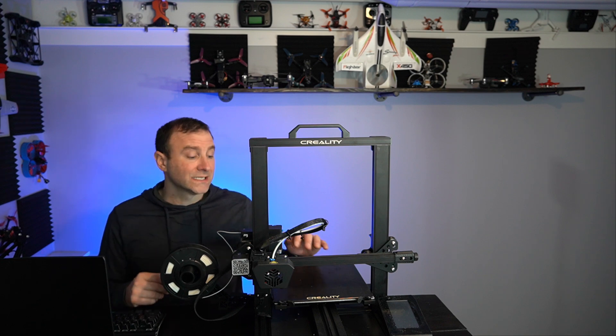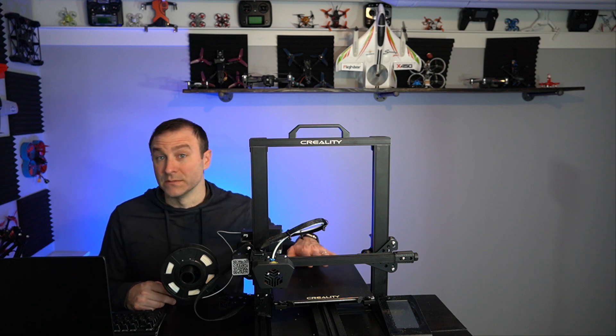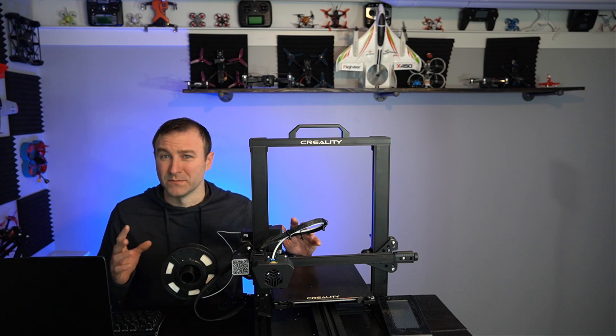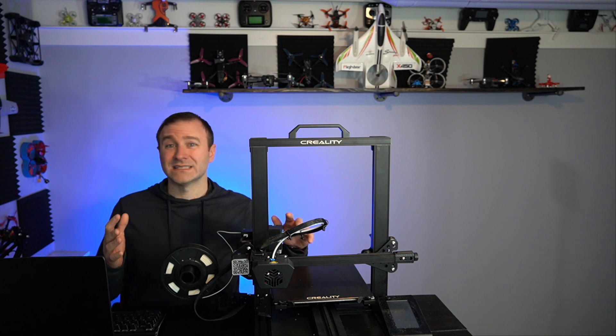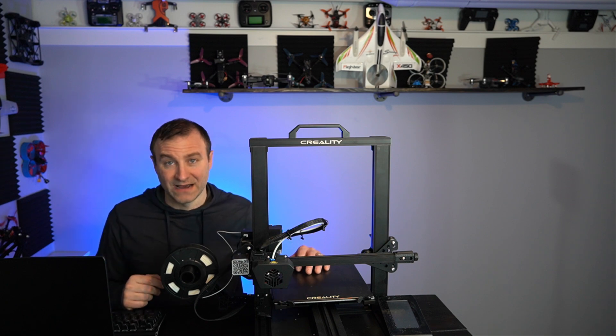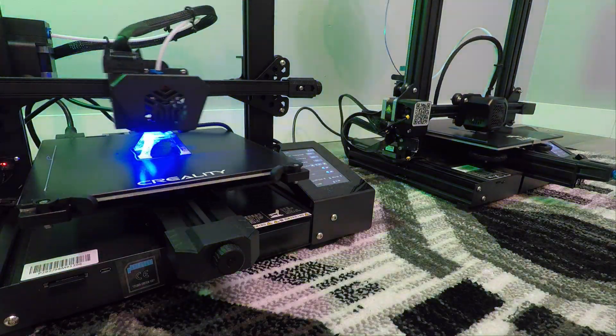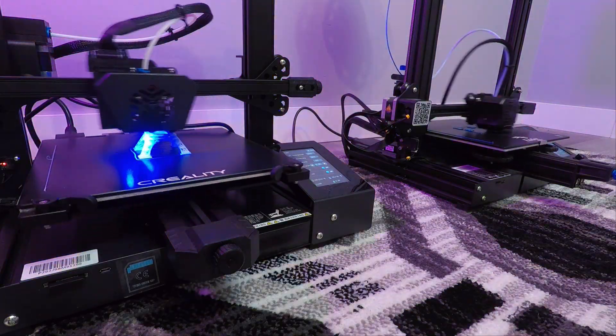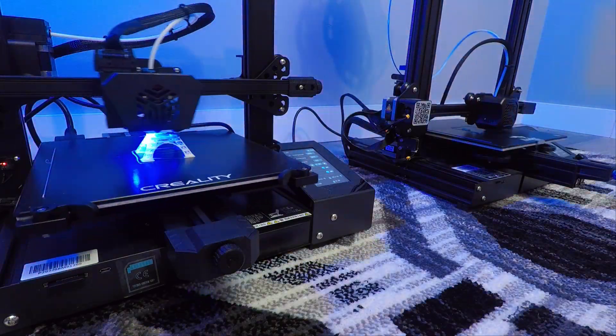Chris is also going to take a look at this versus the Prusa Mini — he's got one, and it's about $400 as well. What about things in this similar price range? Which one should you opt for? Stay tuned for that video. But today we're talking about the Creality CR6SE and how it specifically compares to the Ender 3 V2.